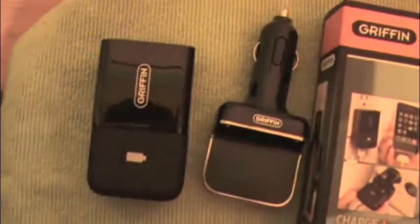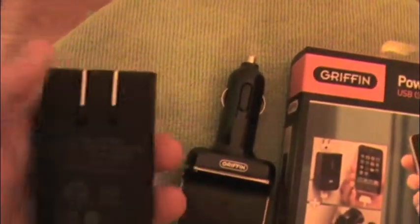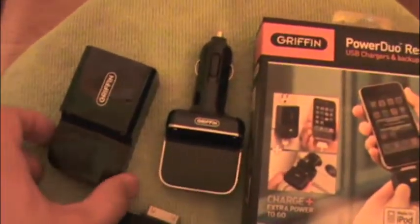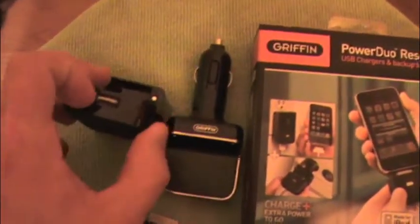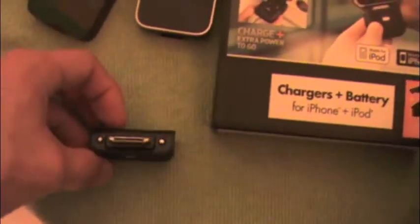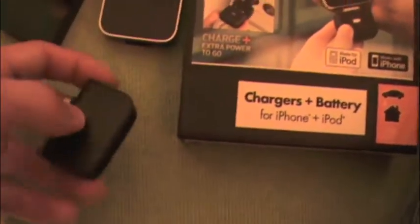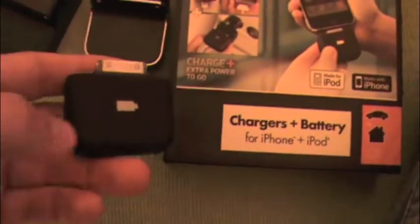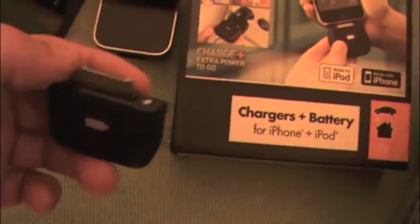What comes in the box is this house adapter right here — a little adapter that plugs in here. What this does is charge your iPhone because it has a USB port on it, and it will also charge the external battery. See how small it is? It's so small. It fits right with the iPhone and plugs right into the bottom.